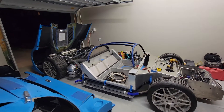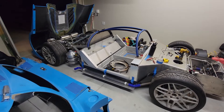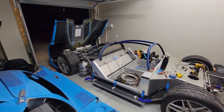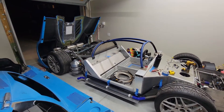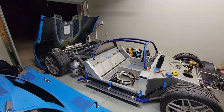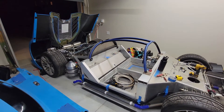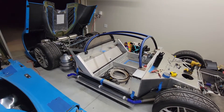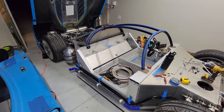Hey everybody, I wanted to do a quick walk-around video of the SLC and everything going on with it. I've been working on it a little bit every night since it got delivered, but had quite a few questions on Facebook, Instagram, and forums on how everything is going to be run and different configurations, so I figured I'd just do a full walk-around video.